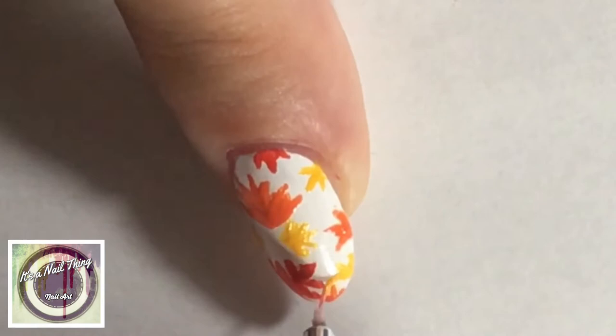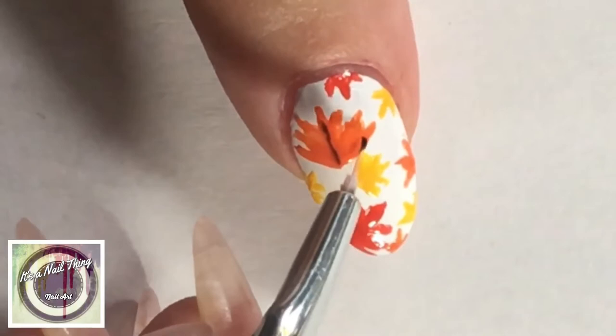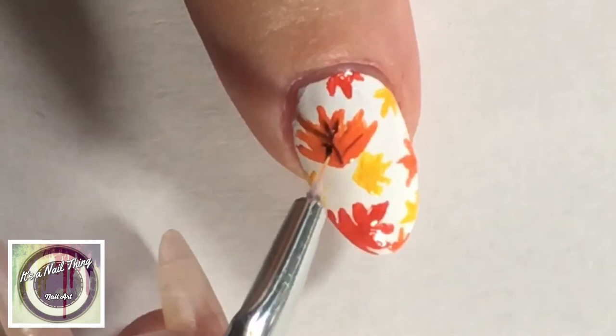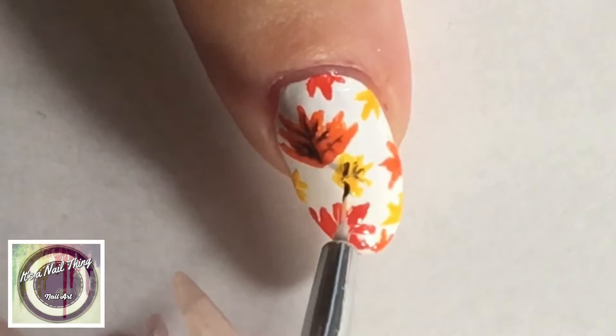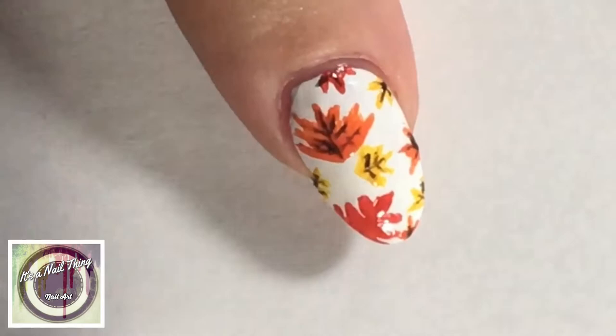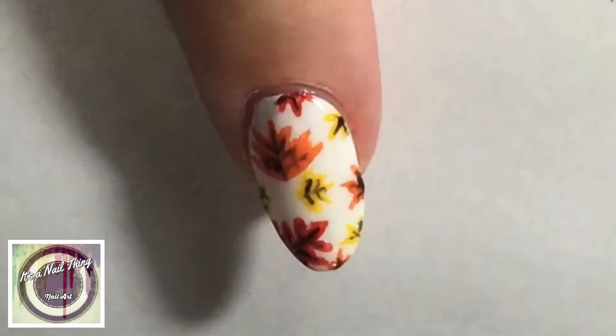Once I finished adding all the leaves in the different colors, I went in with a black nail polish and did some detailing of the little veins in between the leaves. Remember to apply a top coat, and here's a side-by-side of hers and mine — I love how this one turned out.